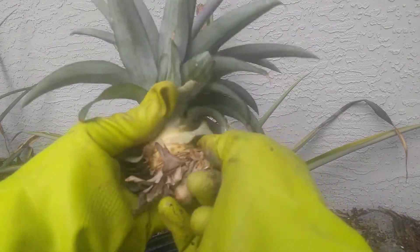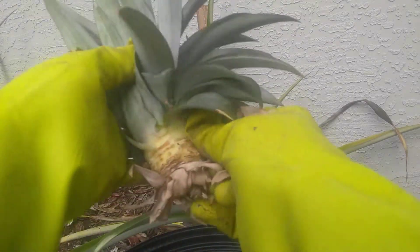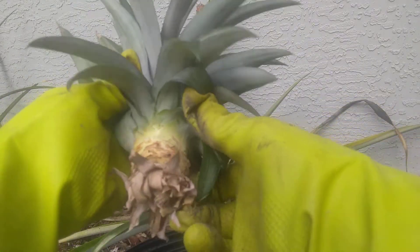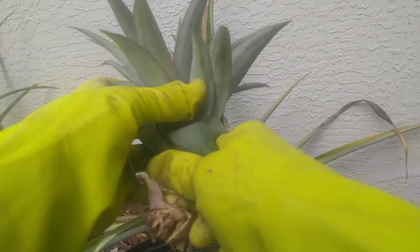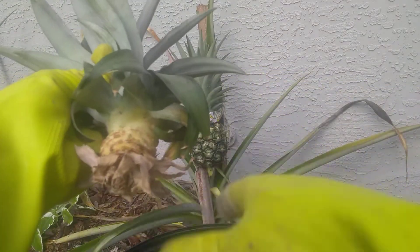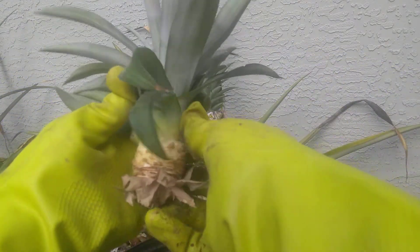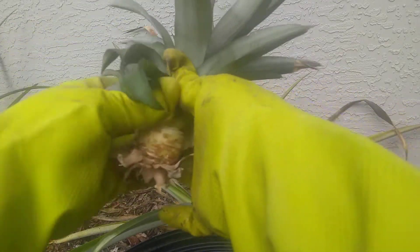As a matter of fact, putting it in water can work for a lot of people, but I don't do it — it can cause root rot. So you want to be careful. Peel off a good amount of those leaves.